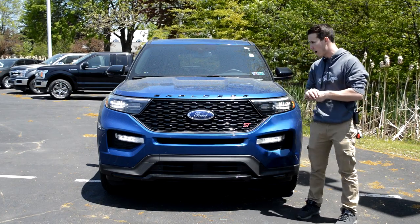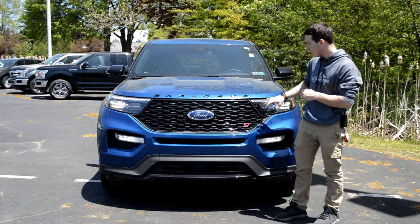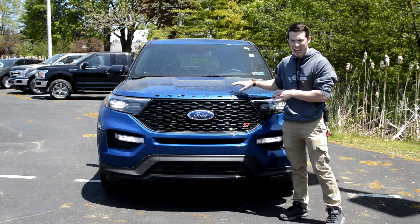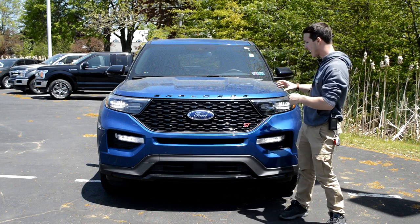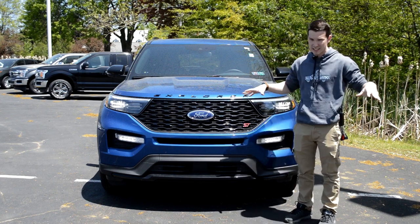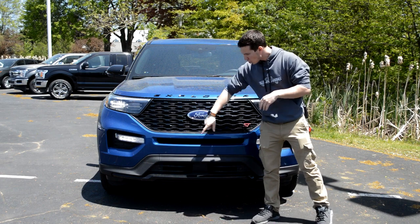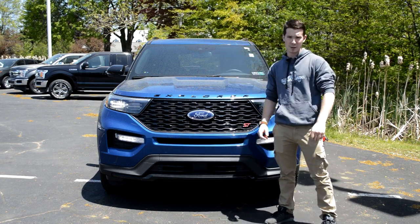I really like this move towards full LED lighting on the front of vehicles. I've always thought it looked a little goofy when you had that LED daytime running light but then a halogen headlight — I just didn't think that mixed very well. You do have the Explorer badge blacked out here with this nice blacked out grille, which I think contrasts very nicely with this blue color. You're going to get your Ford logo right below that, a safety camera, and front parking sensors — this Explorer is very safety conscious.